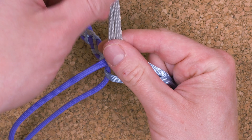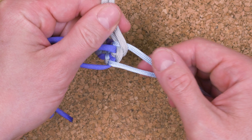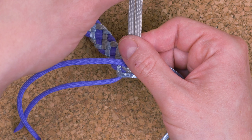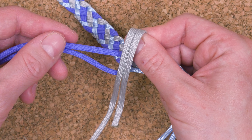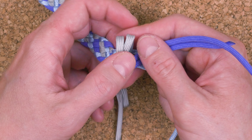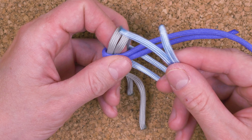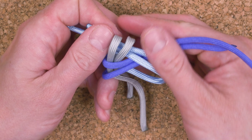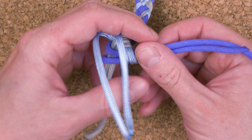So we have one pair here, the second pair here, third pair here. We now tie a crown knot: placing one pair counterclockwise over the next pair, then the next pair counterclockwise over the third pair, and the third pair passes into the opening created by our first pair of strands.